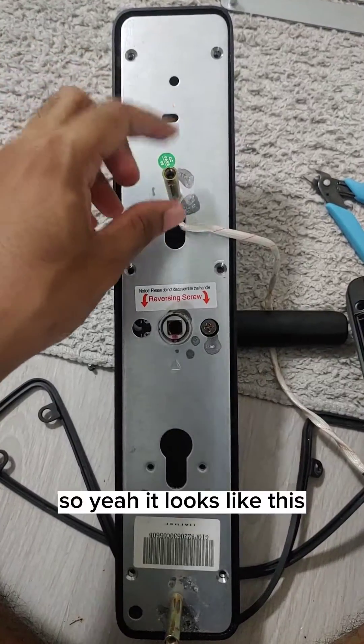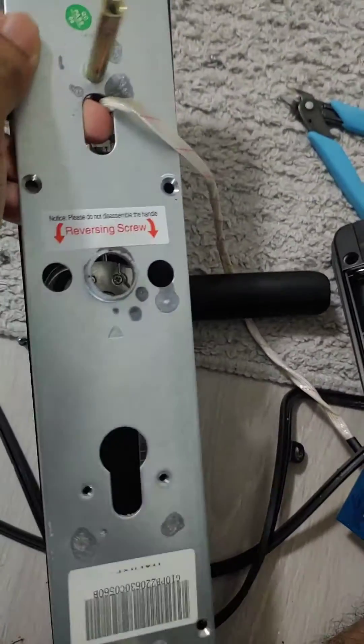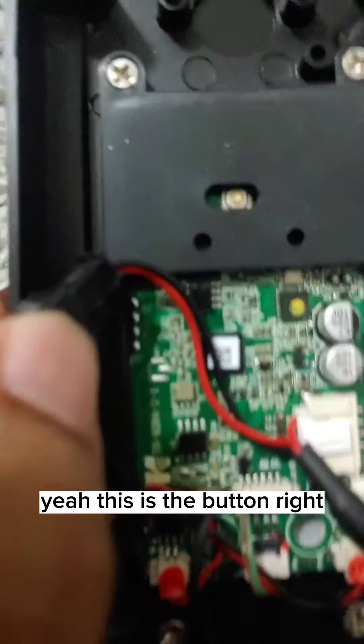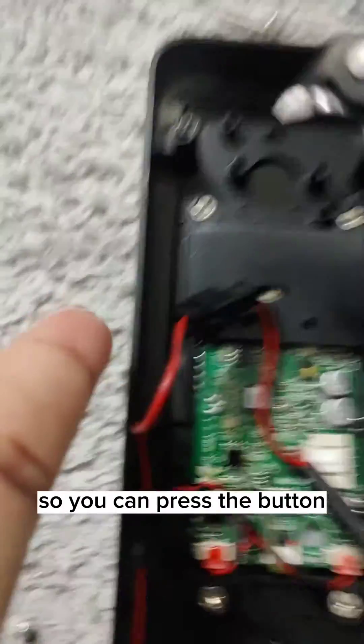It looks like this — you can remove this section, and if you look at the top here, this is the button right here. You can press the button to initiate the reset.